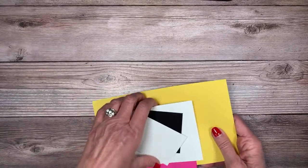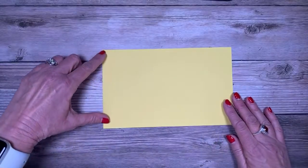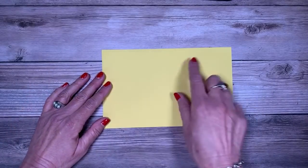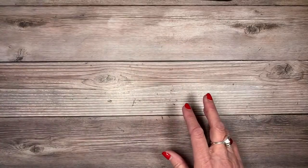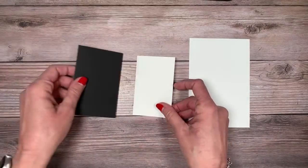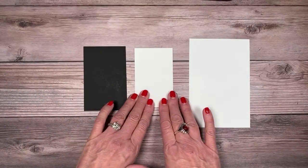Let's talk about what we need. The card base is five and a quarter by eight and a half inches — and remember, if you cut it down to four inches, I've got you covered. We're going to need that piece, plus a quarter sheet of magenta madness at four and a quarter by five and a half, a piece of basic white four by six for our homemade designer paper, and then flashcard pieces: basic black two and three quarters by four and a quarter, and basic white two and a half by four inches.